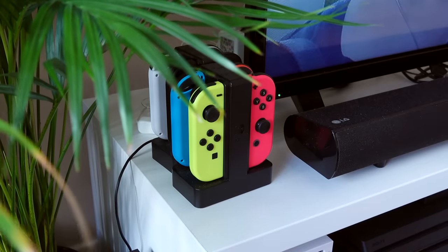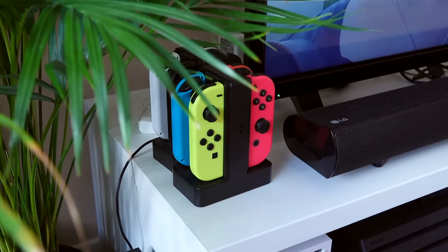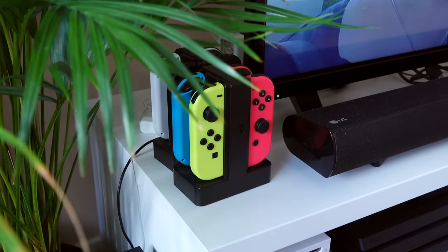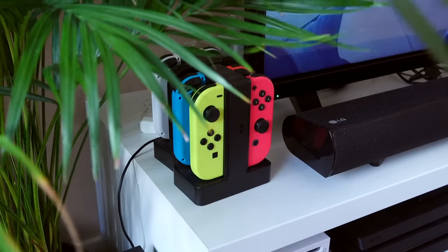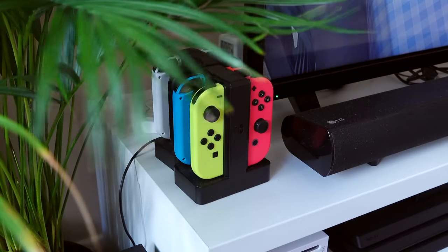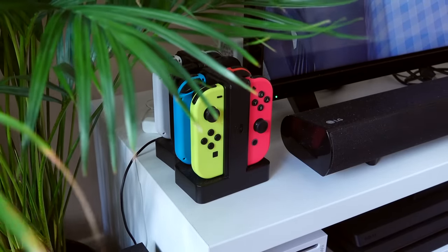Do be aware that you will need a method of charging the Joy-Con, whether that's through a Joy-Con charging grip, or just a charging stand as you can see here, or indeed another Switch if you have that. The Nintendo Switch Lite does not support charging Joy-Con, so you will need to buy something else as well, which isn't exactly ideal, but it is possible.